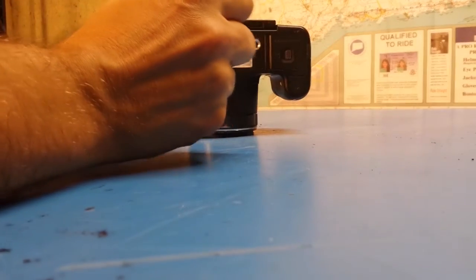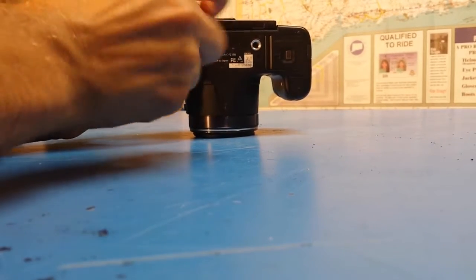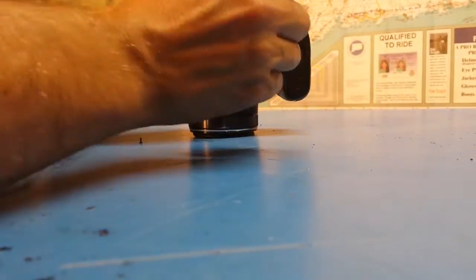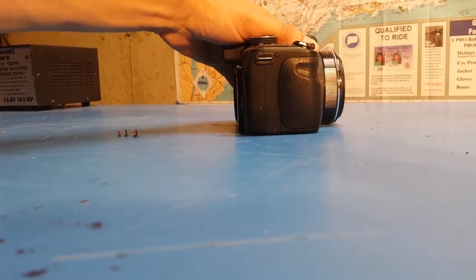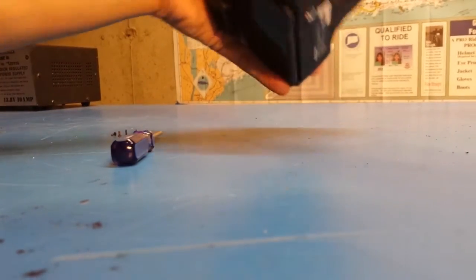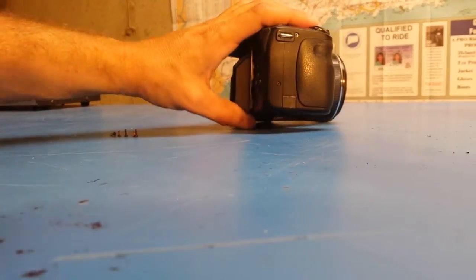First thing I'll do is try and take off the little screws on the bottom of the cover. It looks like there's also one on the side here, and there also appear to be screws on this side. Let's see if that loosens anything up — it does feel like the back wants to come off.